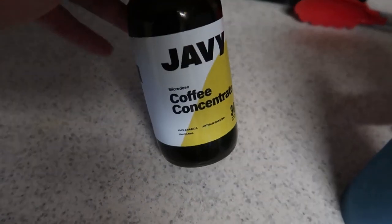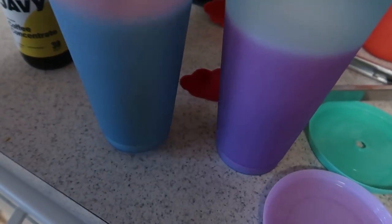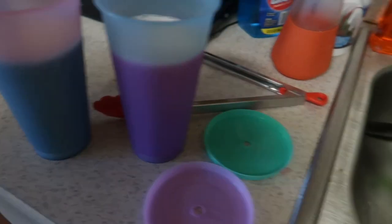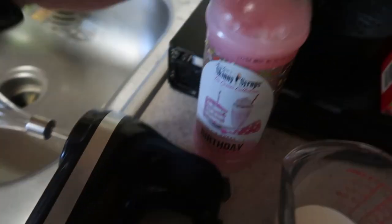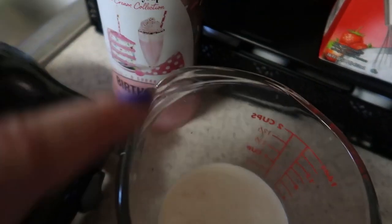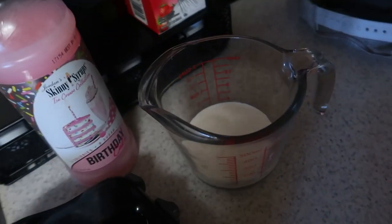I'm about to make some coffee concentrate from Javi. My friend Josh is here. I have two cups of unsweetened vanilla almond milk, one for each of us. I have my whisk, birthday cake skinny syrup, and some heavy whipping cream. I poured a little bit of that in there and I'm going to make some whipped cream for on top.